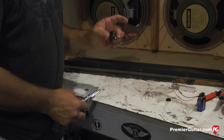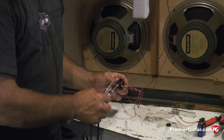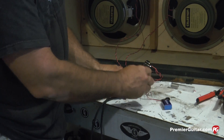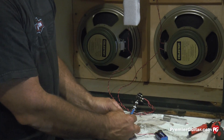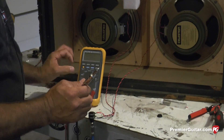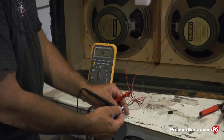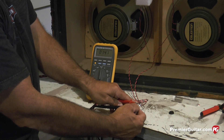I'd like to do one more test — this is the final step for your soldering — to ensure that your Cliff jack, or any type of quarter-inch jack you're using, is functioning properly. Take ground to the shank and red to the tip, and give your speakers the same phase test. Then use the voltmeter to check impedance — ground to the shank, red to the tip — and we're reading 14.4 ohms.